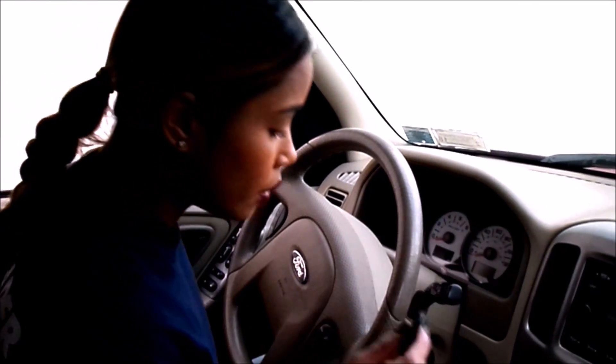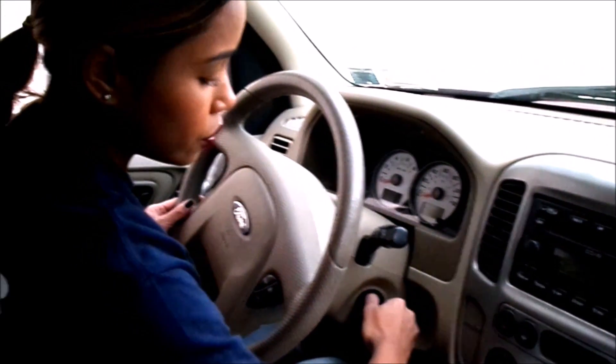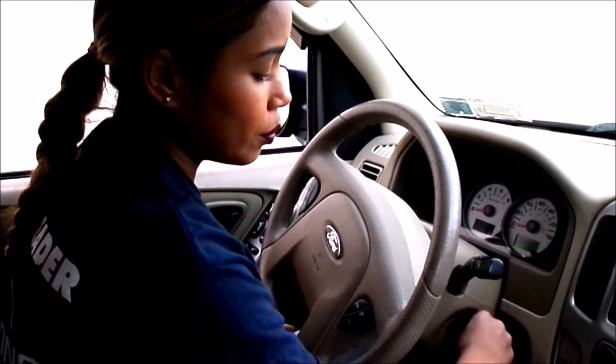First step, we're going to enter one of the keys that you received from us into the ignition. Turn it over two clicks to where the radio and the windows will go up. Keep it there for three full seconds, then remove it.